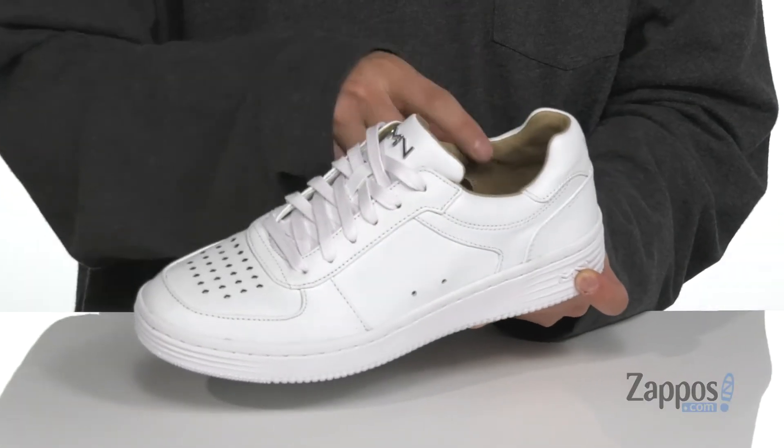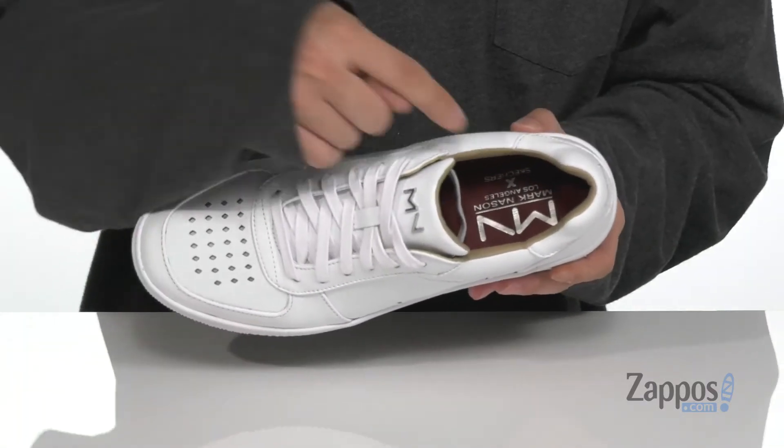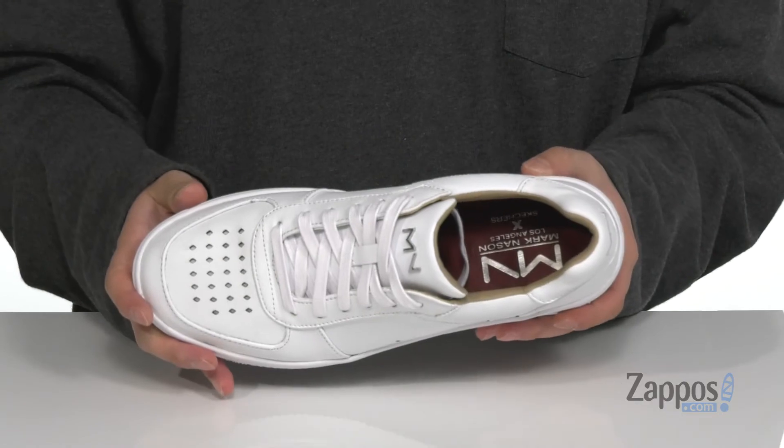With a soft leather lining, you'll notice the Mark Nason Skechers detailing here on the footbed, which is also cushioned to keep you comfortable with each and every step.